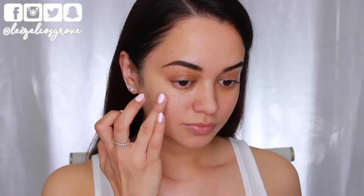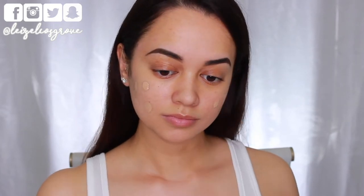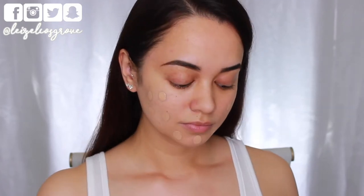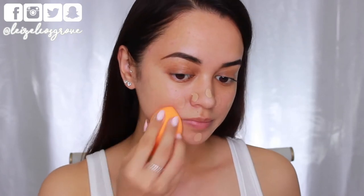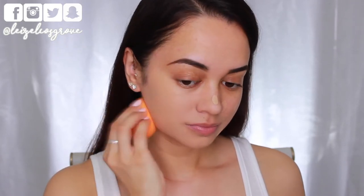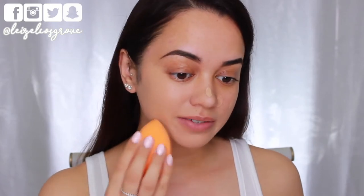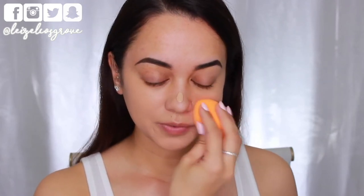I'll be using the Maybelline Super Stay 24-hour full coverage foundation in the shade number 34 soft bronze. I'm using a dampened Real Techniques blending brush, dotting that onto my skin and then blending it out with a dampened Real Techniques miracle complexion sponge. I'm actually breaking out at the moment but this foundation pretty much covers everything up, so definitely a really good inexpensive drugstore option if you're looking for full coverage.